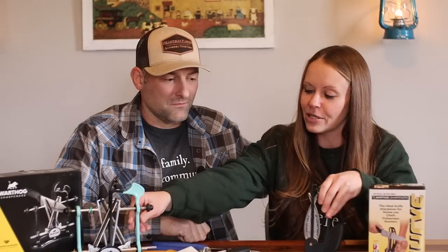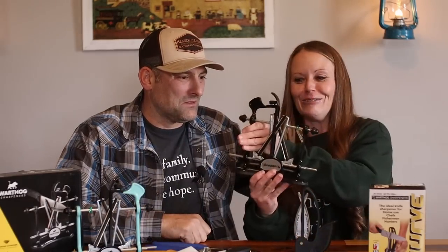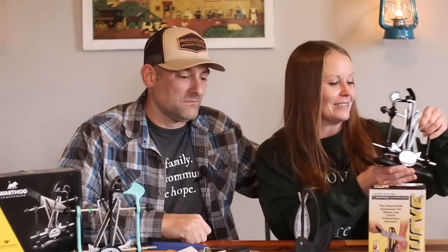This is a perfect gift idea too. If there are guys in your life who like sharp knives as much as my husband does, you don't have to get the pretty color — you can get black too. You can get these beautiful sharpeners and they will love it.